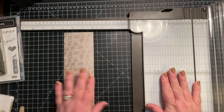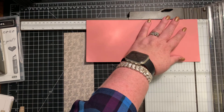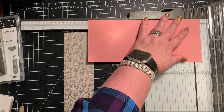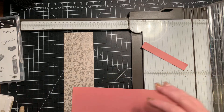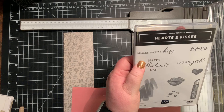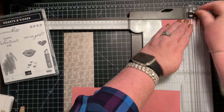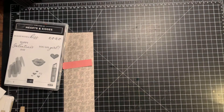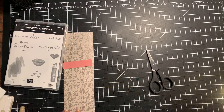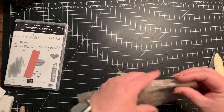Before we get rid of our trimmer, I have a scrap here of Rococo Rose and I'm going to cut this off at about three-quarters of an inch. And I'm going to be using this sentiment 'Sealed with a Kiss', so I'm gonna cut it at about three inches. I wanted to go ahead and get that done while we had the trimmer out. And then you're going to want to bring in your paper snips and your bone folder, and we are going to burnish these score lines that we just made.